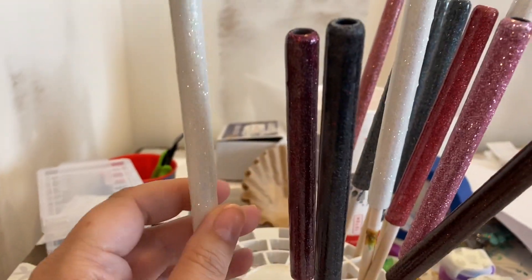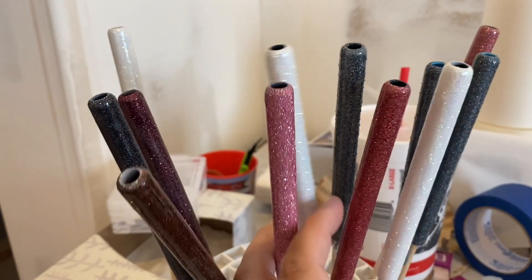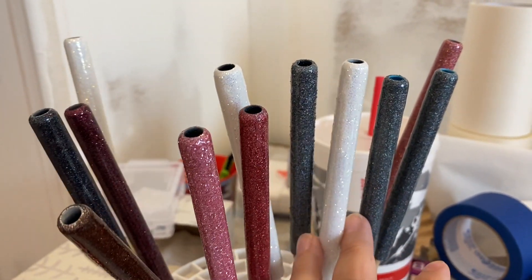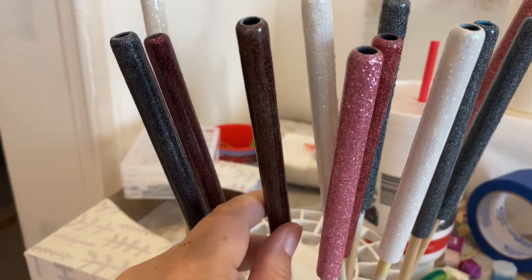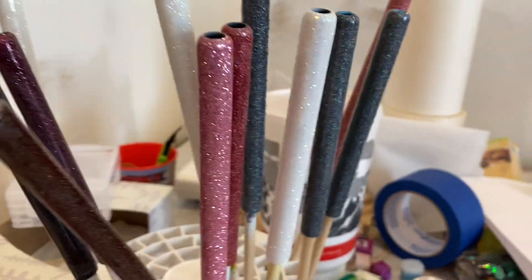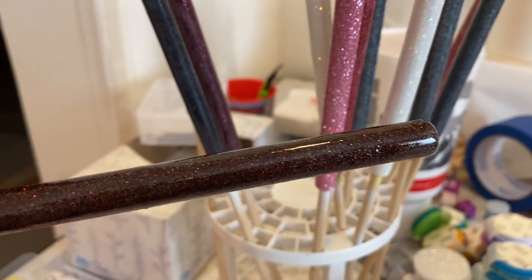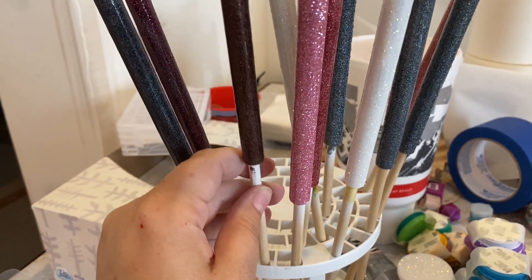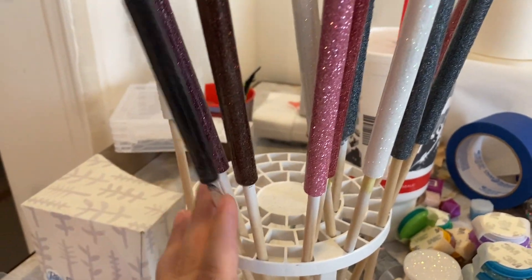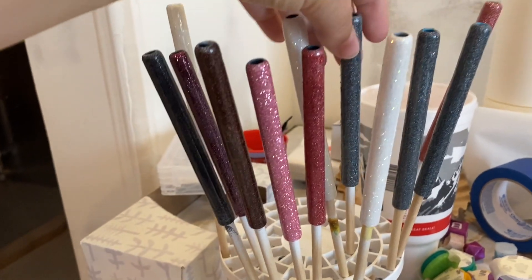All these pens are pretty much ready to be filigree'd. I do need to sand some of them, but I just did spray paint, then I put glitter on them. Some of them have a couple layers of glitter because the glitter is a little darker and didn't take as well the first time. This is a brown glitter. I'm going to show you what file I use on my Cricut to cut them out.